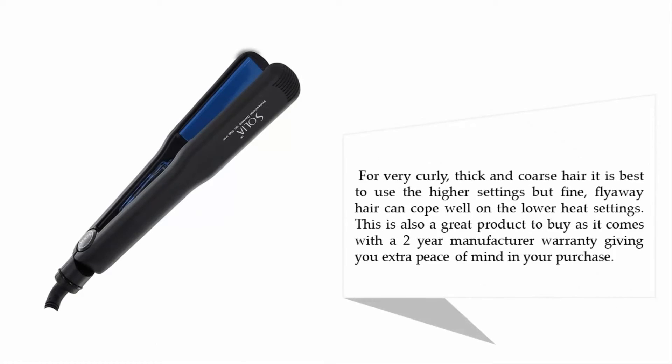For very curly, thick, and coarse hair, it is best to use the higher settings, but fine, flyaway hair can cope well on the lower heat settings. This is also a great product to buy as it comes with a two-year manufacturer warranty, giving you extra peace of mind in your purchase.